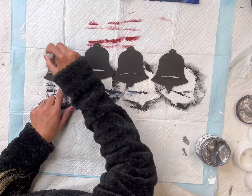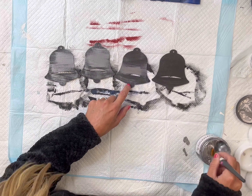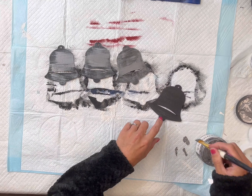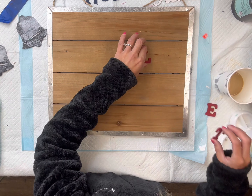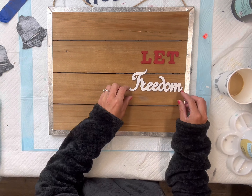Once the black paint had dried, I'm then going to take the metallic silver paint from Wise Owl as well and I'm going to dry-brush that on top of the bells. I do not want full coverage — I still want some of that black to pull through. I got this board from Hobby Lobby, it was on clearance.